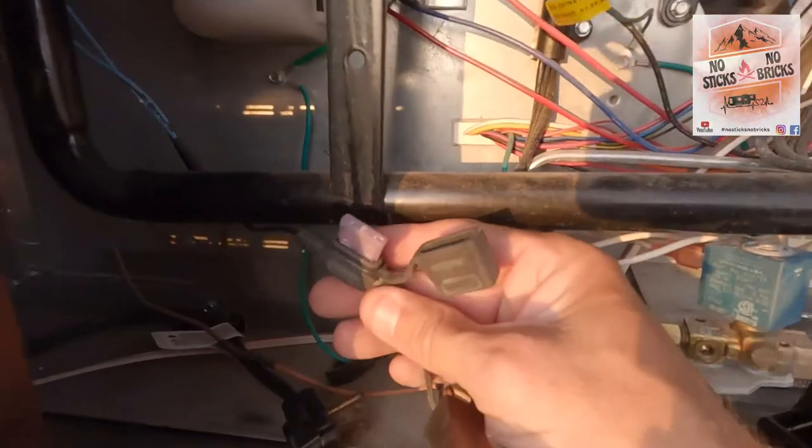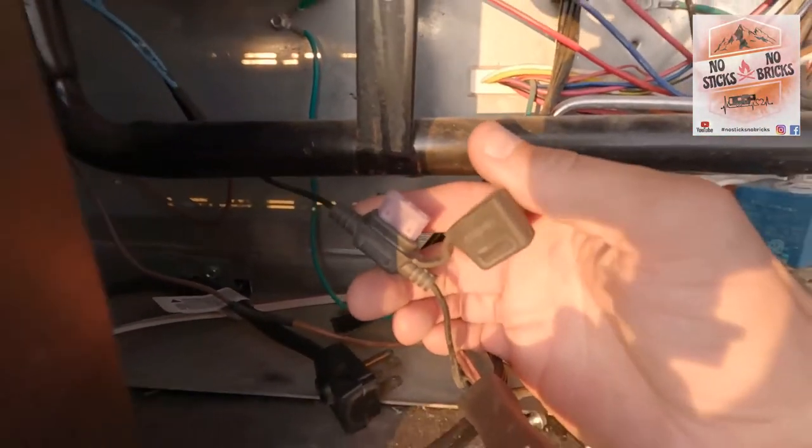I come out to the back of the refrigerator here outside, remove the panel, and check this inline fuse right here. It's good. So far: two fuses and one circuit breaker — all good.